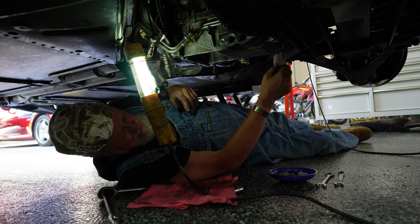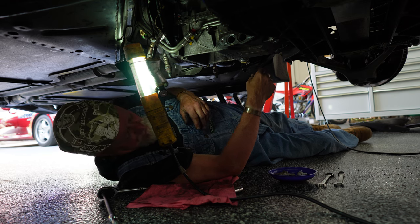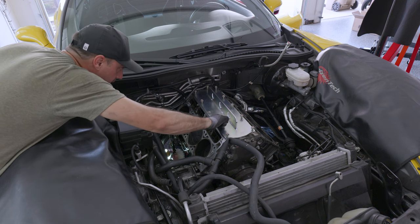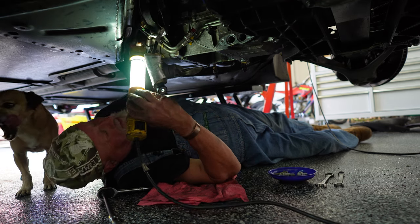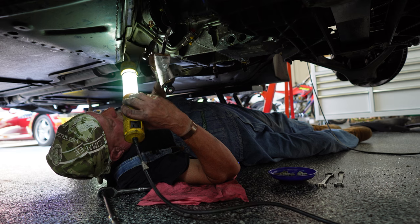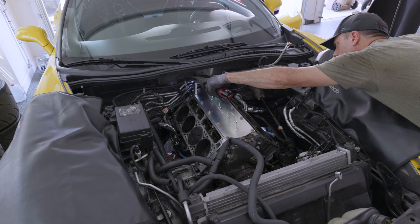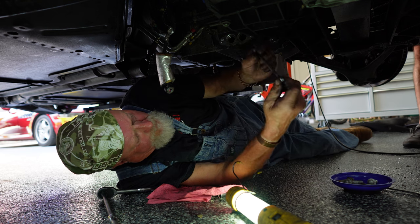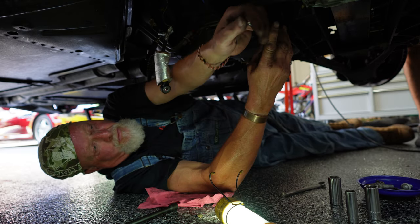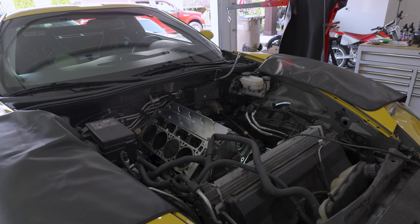I've removed one, two, three, four bell housing bolts — what I can see down here. There's probably two or three more up top. I want to say there's eight total. I should remove these motor mount bolts too while I'm down here — I'm not used to taking off bolts that you usually need a breaker bar and a torch for.